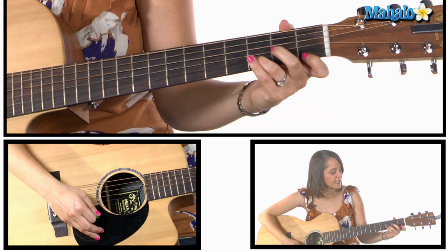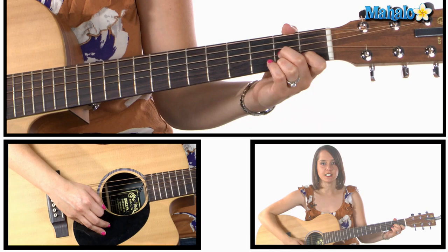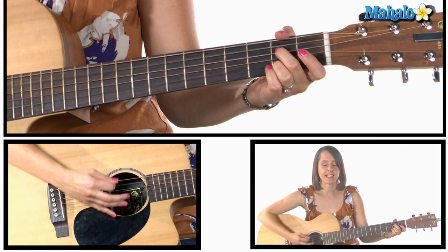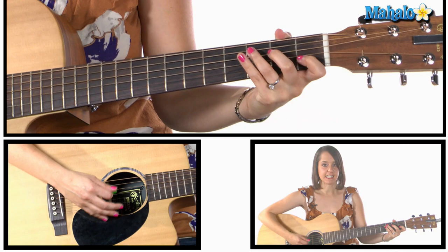And then we also need D minor, which is open, two, three, and one. And then we're gonna play D7, which is open, two, one, and two on the D string, and then back to G7. So that part sounds like this: A7, D minor, D7, G7, and then we go back to C.